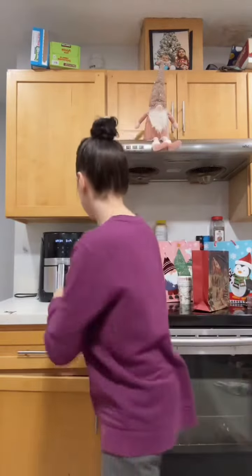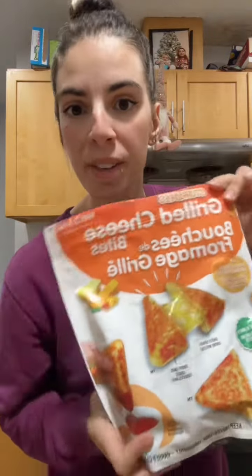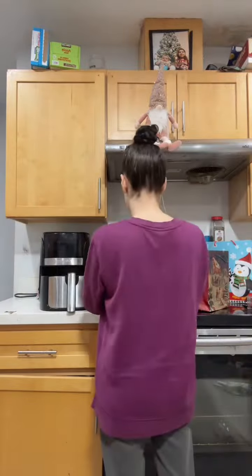So back to lunch. I just cooked these in the air fryer — 350 degrees for about eight minutes. Simple. They look like this.